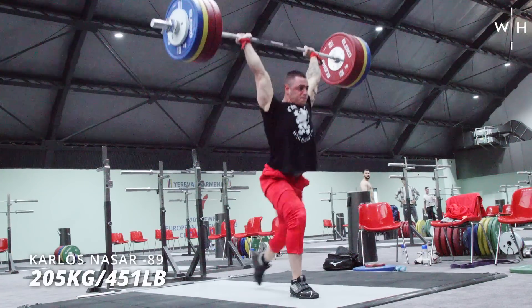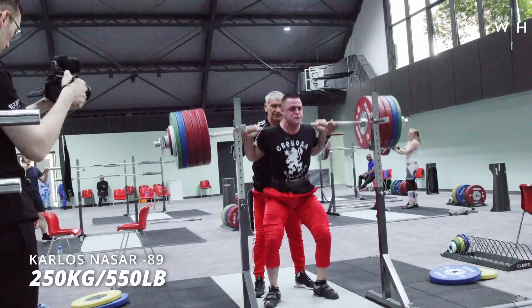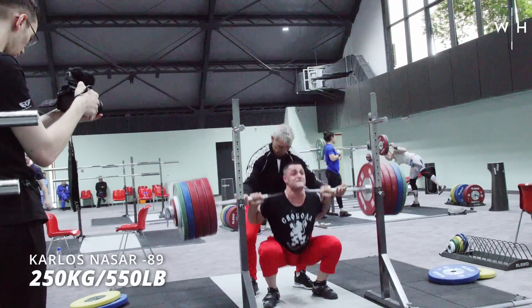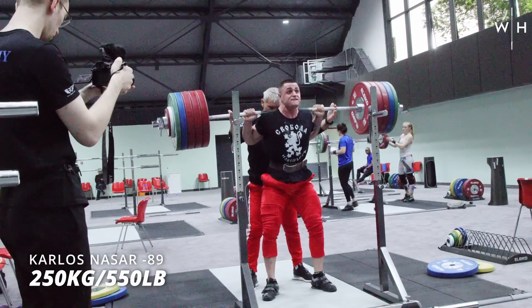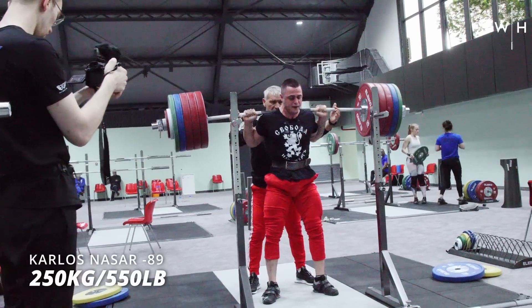Squats — what did he get up to? 250 for four. 250 for a set of four. I did see him grinding the hell out of the last rep, which makes you wonder — why would you do that when you're so close to competition? Could you have just done three?